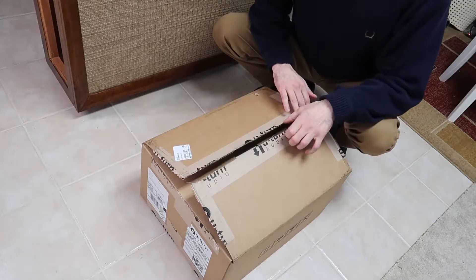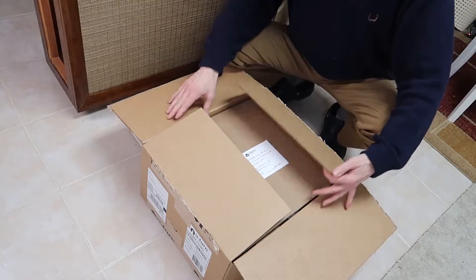All right, this is the U-turn unboxing setup for our turntable.